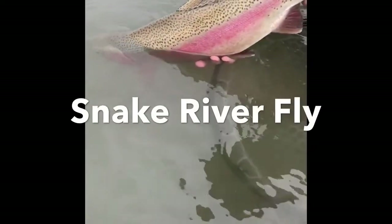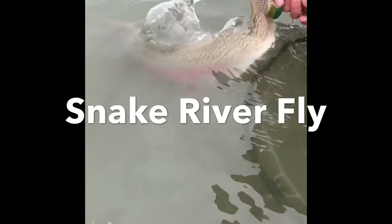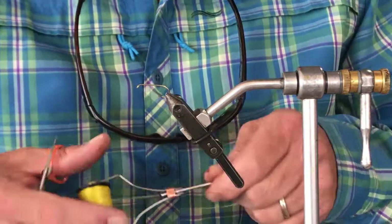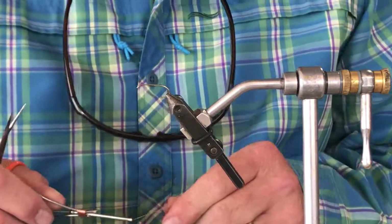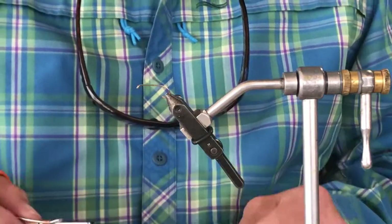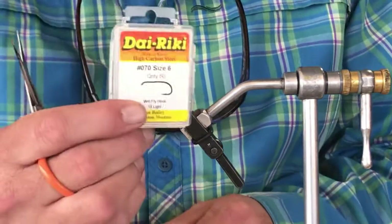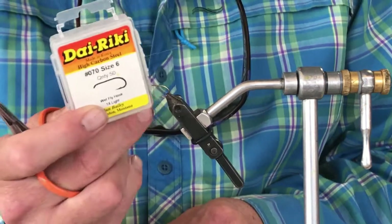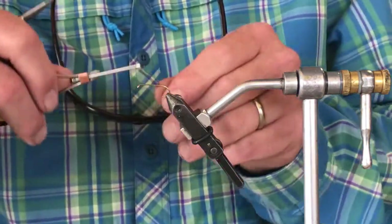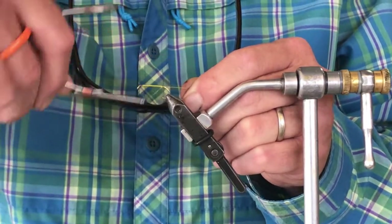Today we're going to play around with some dry flies — it's raining outside but there's sun in our hearts and hope that we're gonna get to start throwing some dries. We're gonna tie a chubby chirp, our version, starting out with a size 6, 2x long hook with a little wider gap. We're starting our thread using a 3-0 pretty heavy yellow thread, contrasting to the body color.